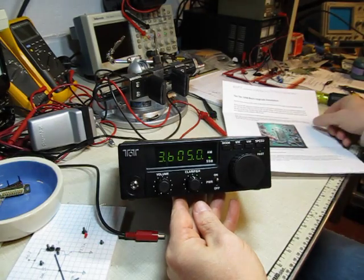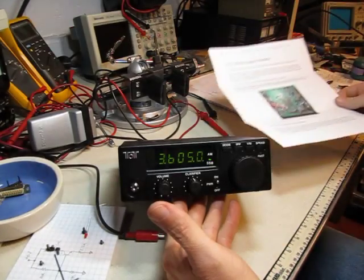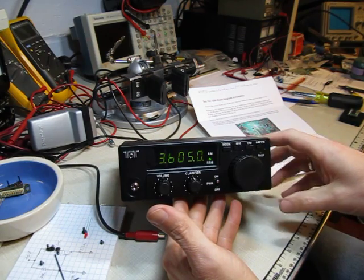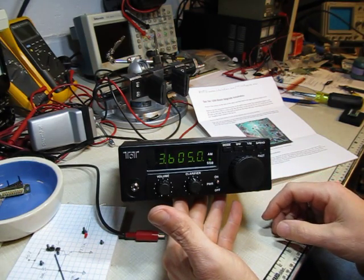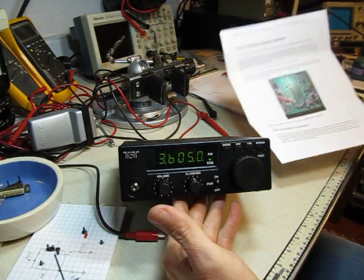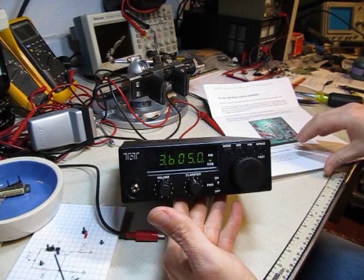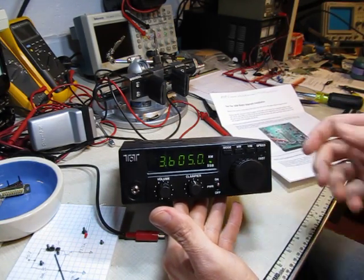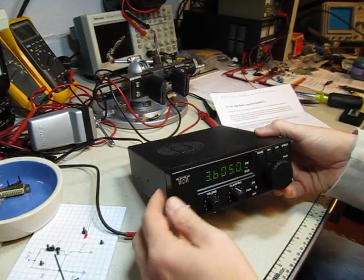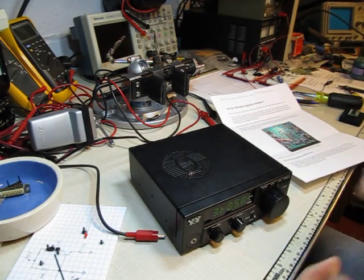This kit, among other things, allows you to change the tuning rate to a number of different tuning steps. It also dramatically increases the number of memories, eliminates the internal 9-volt battery, and a couple of other nice things. There are two versions: a basic kit to update tuning capability and features, and a full kit that adds full programmability with a serial port or USB port to control the receiver remotely.